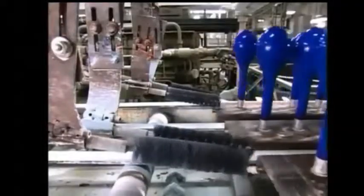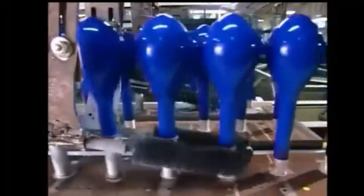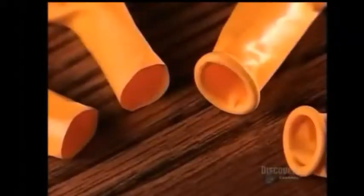The latex dries quickly as a conveyor moves the balloon forms forward towards spiraling brushes. The brushes roll up the bottoms of the balloons, creating lips. The lips will make it possible for people to grip the balloons in order to inflate them.